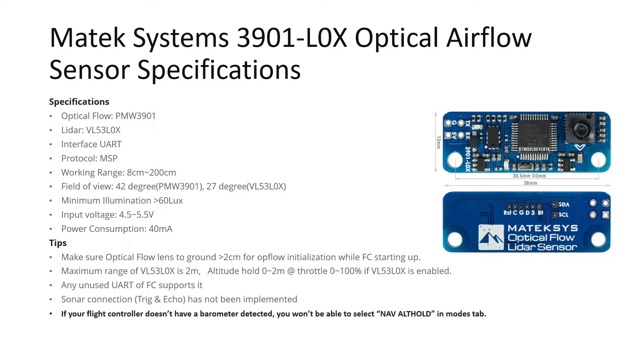The LiDAR has a working range of 8 centimeters to 200 centimeters. The field of view for the optical flow sensor is 42 degrees and for the LiDAR is 27 degrees. The minimum illumination required for the optical flow sensor to work is greater than 60 lux, and the input voltage on which it can operate is 4.5 volts to 5.5 volts. The power consumption when operating is 40 milliamperes, so ensure your power supply has a minimum 40 milliampere current supplying capacity. To properly initialize, this sensor must be at least 20 centimeters above the ground.